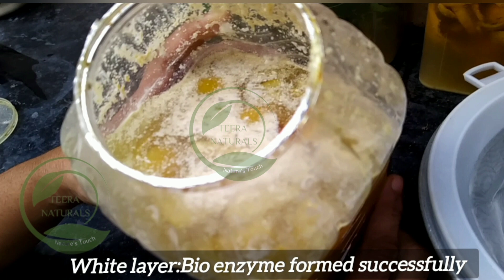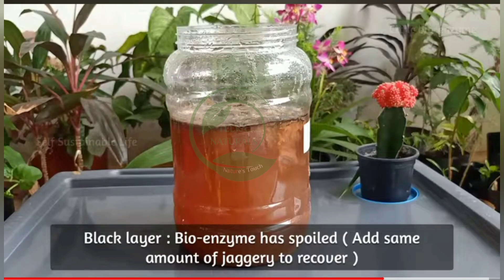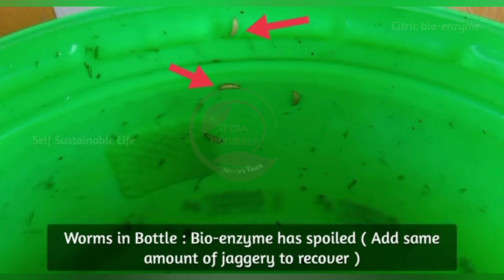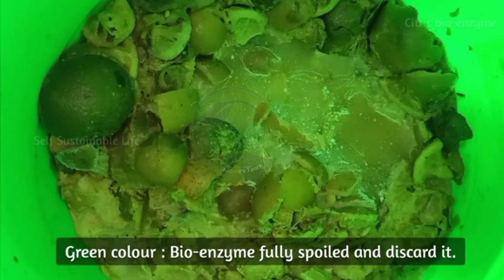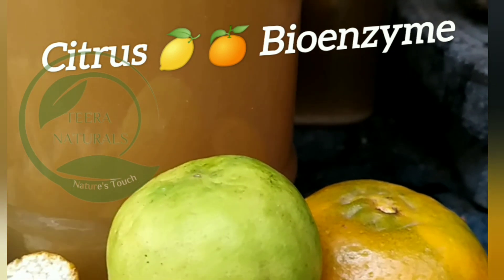If you see a white layer, the bioenzyme has formed successfully. If it is black in color, the bioenzyme has spoiled — add some jaggery to recover it. If you see any worms in the bottle, the bioenzyme has spoiled — add some jaggery to recover it. If you see green color like this, the bioenzyme is fully spoiled and you must discard it.